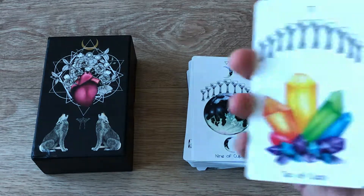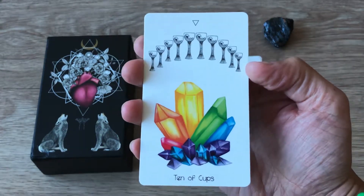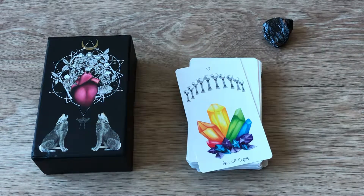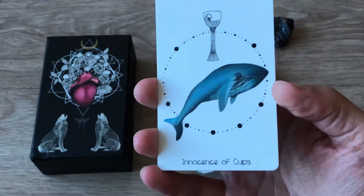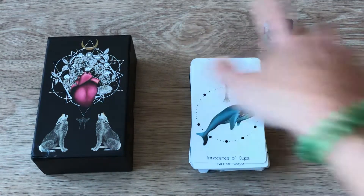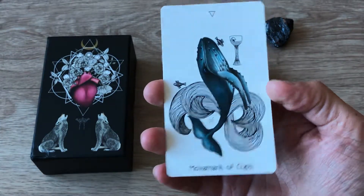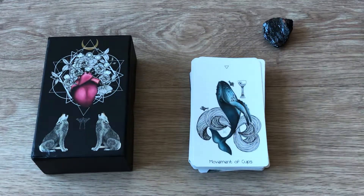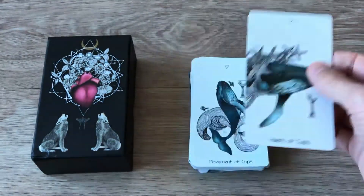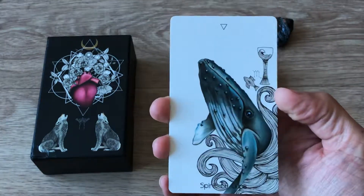Innocence of Cups, Movement of Cups, Heart of Cups, Spirit of Cups.